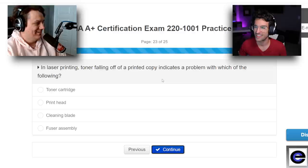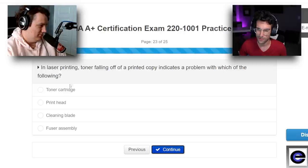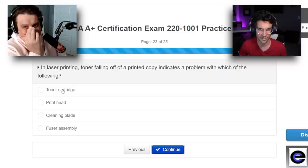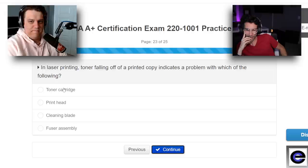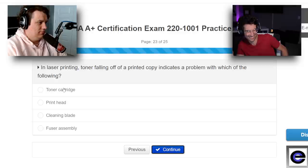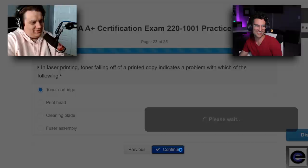In laser printing, toner falling off of a printed copy indicates a problem with — toner cartridge? I'll confess I have no clue what toner even is. I just know people need it replaced. I think it's the ink that is magnetically charged to the paper, so if toner falls off, there's a problem with the toner cartridge. I'm going fuser assembly. I'm going with toner cartridge — going with the obvious.